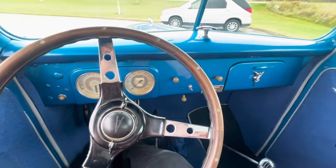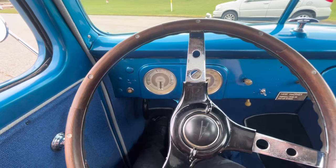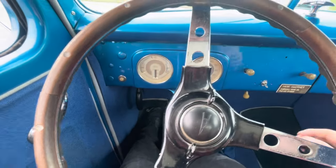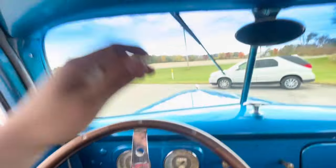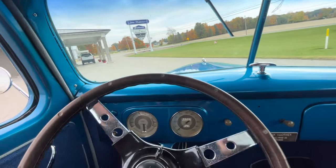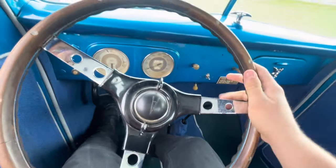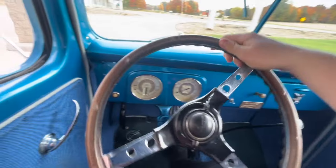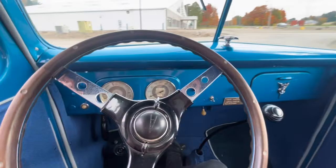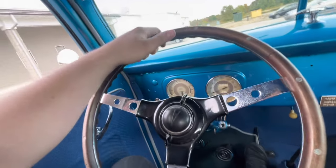I wish I had a better way of showing you me driving this truck, but I don't have a mount of any sort. So I'm going to try this one-handed again like last time. Then you shift up into second and you're good to go. Now remember, kids — don't text and drive, use two hands at all times. It's very important. Honestly, not bad.